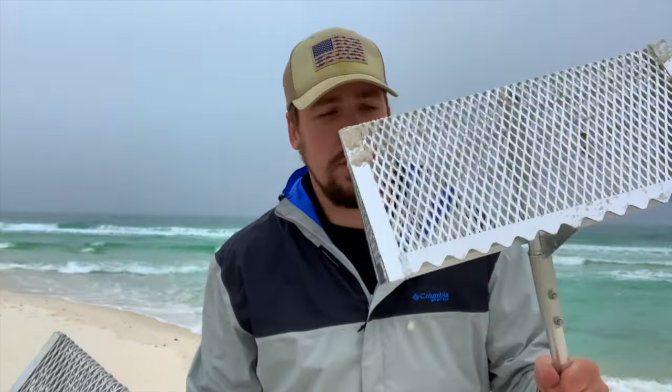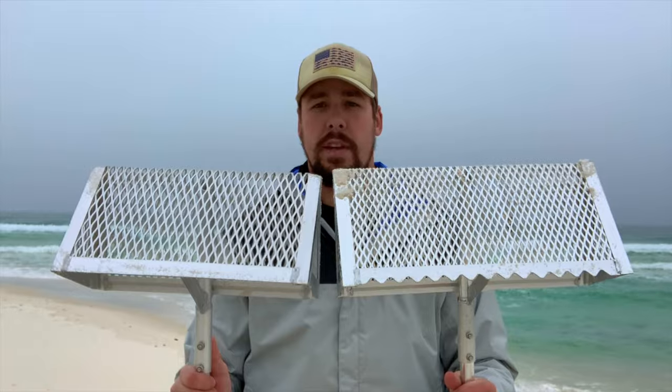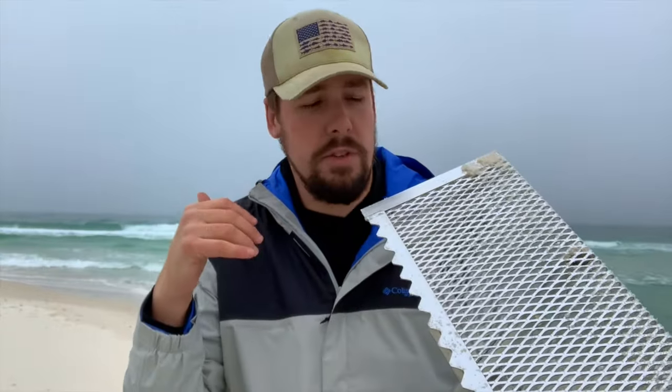EXACT-Design's rake has a 16-inch basket — I'll have to check those specs later — with a 58-inch long handle. So it's a little bigger than your traditional sand flea rake, just by maybe an inch or two. The EXACT-Design sand flea rake has the teeth, and I've just used this — I'll show you some footage of it.